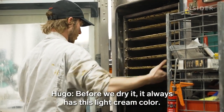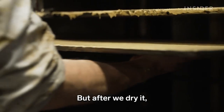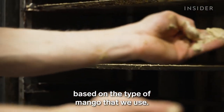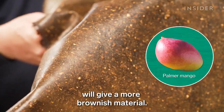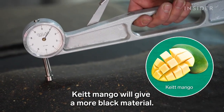Before drying, it always has this light cream color. But after drying, it tends to look very different based on the type of mango used. For instance, a Palmer mango will give a more brownish material, while a Keith mango will give a more black material.